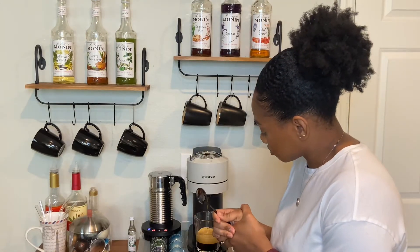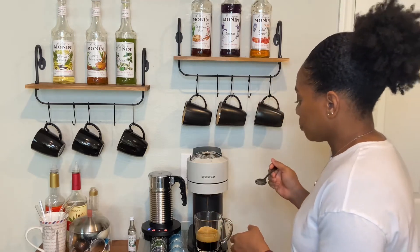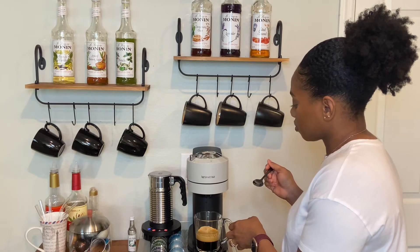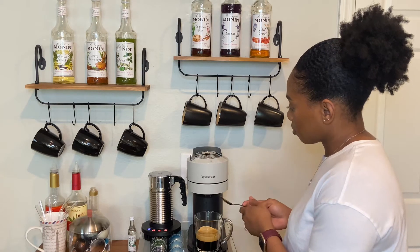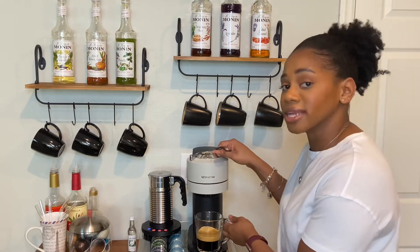I'm going to use my espresso spoon to go ahead and stir that up. My light stopped blinking, so that is finished. I'm going to taste the crema — I won't taste the full coffee since I've added the dark chocolate syrup and that would alter the taste. It is bitter. It is bitter. You do taste the cherry and the pomegranate for sure.